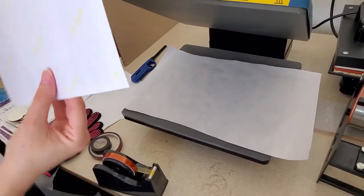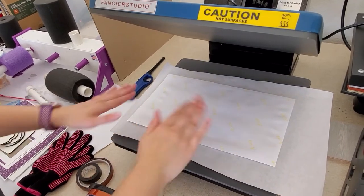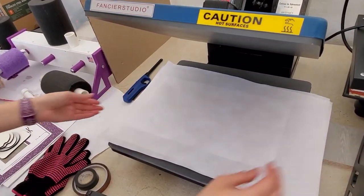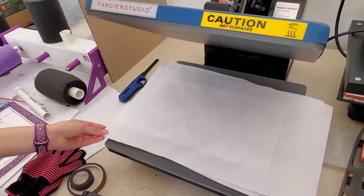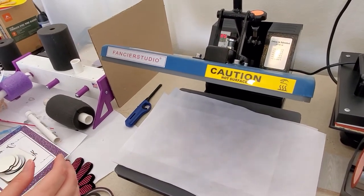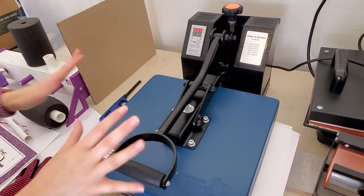We're going to flip it so your substrate — your item — is on the bottom with the paper on top. Then I'm going to put my clean butcher paper back on top. You want to make sure you have clean butcher paper because when you sublimate the inks gas up and you want them caught by the paper and not by your press. I have my heat press set to 385 Fahrenheit for 60 seconds, with the pressure loosened up a little bit.